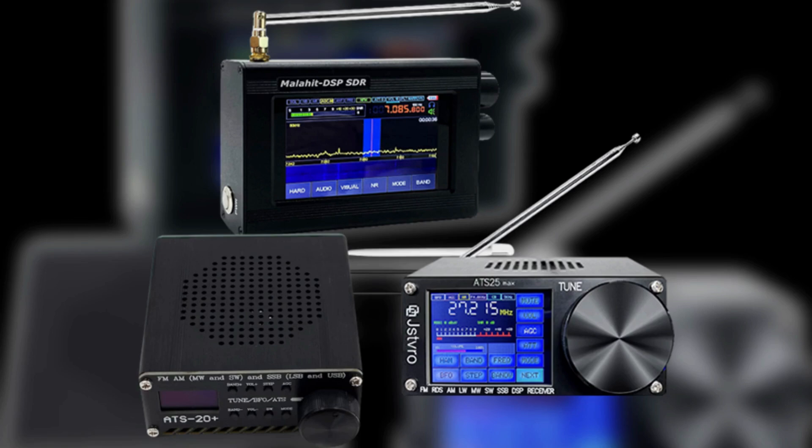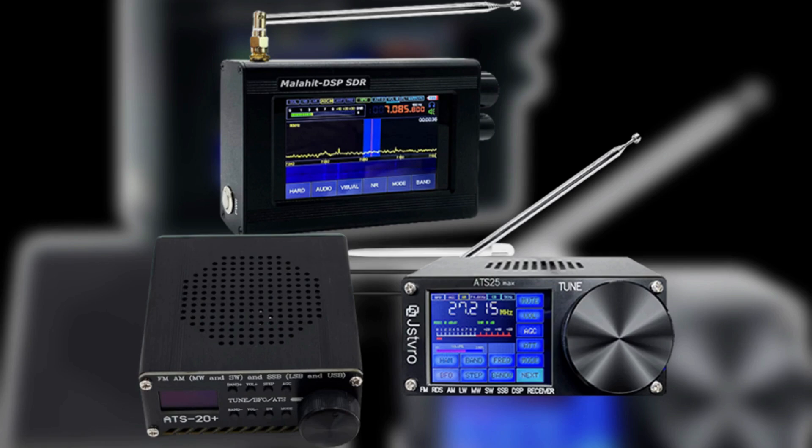In this video, I will talk about the ATS-25, ATS-20 Plus Portable, and the ATS-25 Max Decoder with Wi-Fi, and compare them to the upgraded 1.10d Malachite.